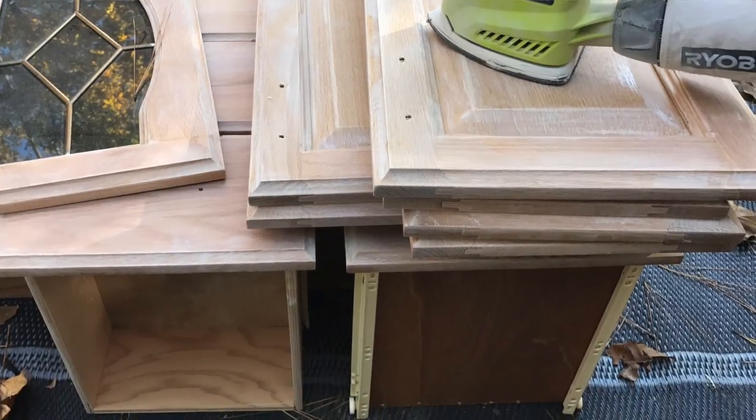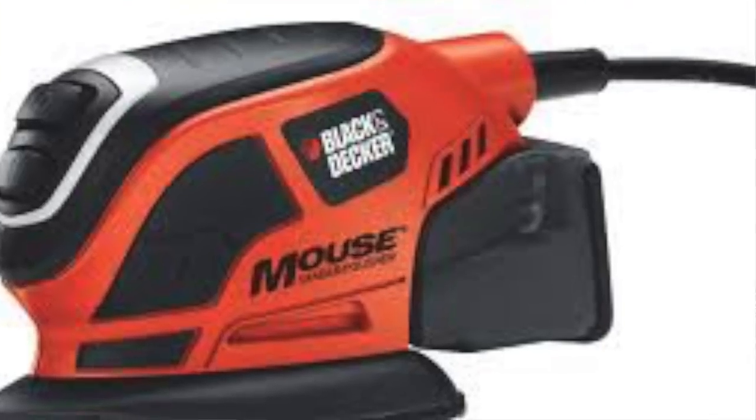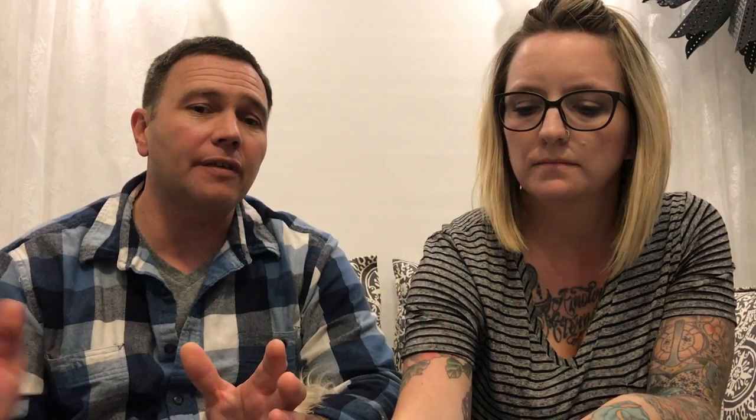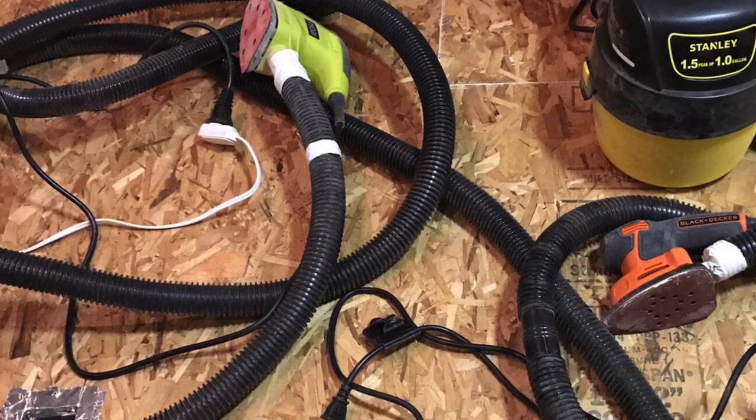Then we sanded everything with two sanders with vacuum attachments and sandpaper with holes in it. I bought an inexpensive one-gallon vacuum from Walmart, then at Home Depot I got a PVC T-connector about one inch, and sump pump hose from the sump pump section. I cut the hose in half and attached the vacuum to the T, with two hoses going right to each sander — so we could sand in a nearly dust-free environment. Very inexpensive and easy clean up. About 200 to 220 grit, just a little bit of scuffing. Then wipe it down with mineral spirits or a wet rag, two or three times, before you think about priming.